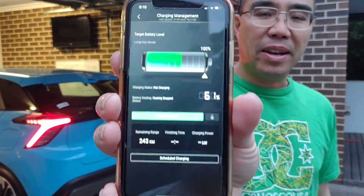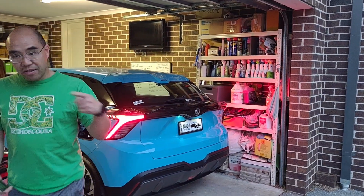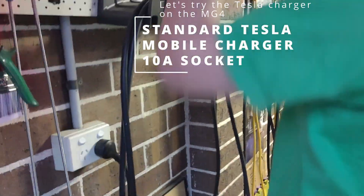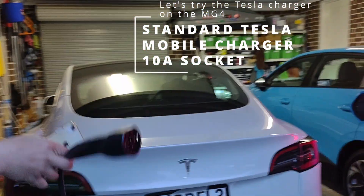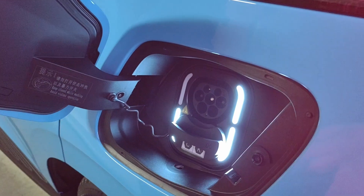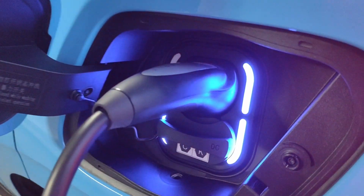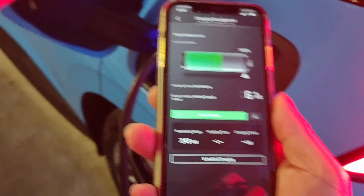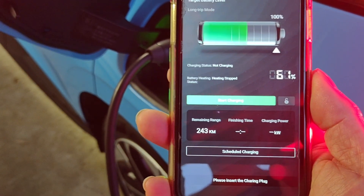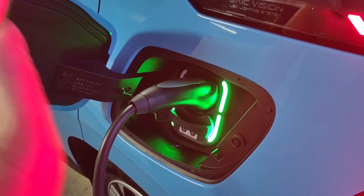We are now at around 60% on the MG4. You can charge it any time of course, but we wanted to run it down a little bit. We're going to try now with the Tesla charger — not the MG one anymore. It's also a 10-amp socket. We're going to see whether or not we get a higher charge rate on this charger versus the MG one. Here we go — plugging in. You can see we've got 3 out of 4 LED lights indicating roughly the current state of charge. The lights have turned blue. When we look at the app, it says not charging at the moment — let's click on start charging. Now we've gone to green, and hopefully at some stage it will tell us what kind of kilowatt charge we're getting.